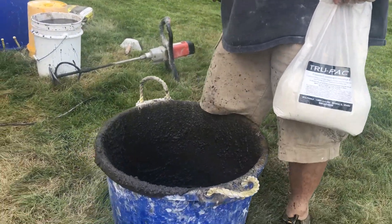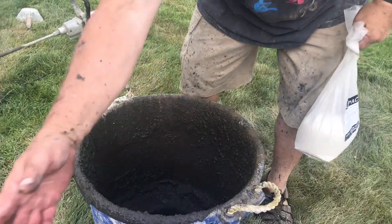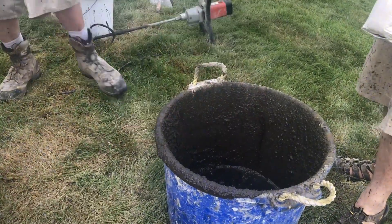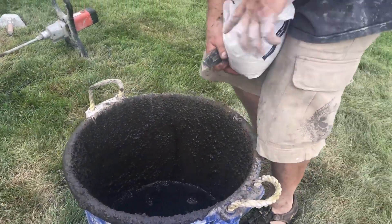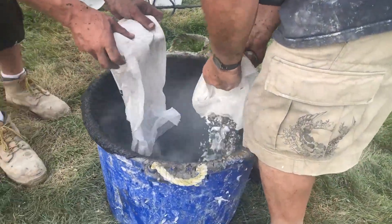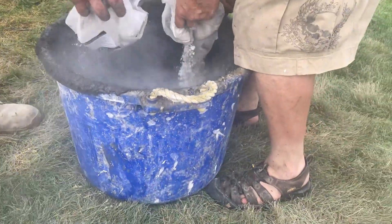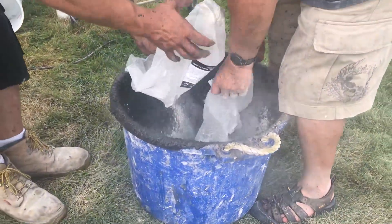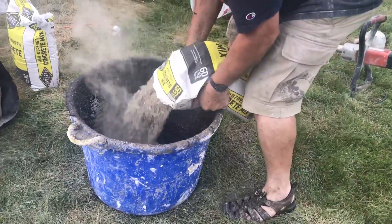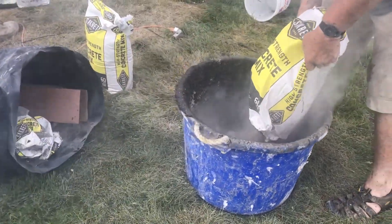Now it's time for mixing the TruPak C for pouring the countertop. TruPak C is an add pack combined with a 60-pound bag of concrete or sand topping mix that you get locally. Integral color is being used to create a dark gray color. When using integral color, be sure to measure each batch for consistency. The mix is generally one TruPak C to one bag of concrete and one gallon of water. It will have the consistency of thick oatmeal when used with this type of concrete mix.